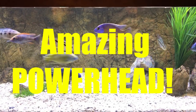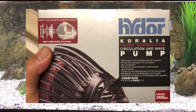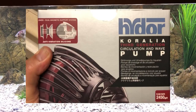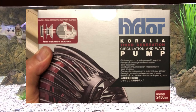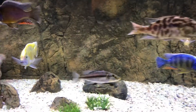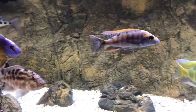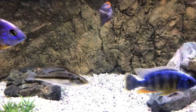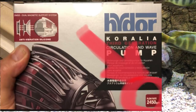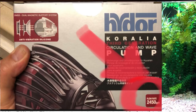Hello YouTube friends, Ben Ochart here. Today I want to speak with you about the HIDOR, the Coralia pump. This is their third generation pump and it is loaded with features, including compatibility with their controllers. What impresses me the most is how much water it pushes — over 2,400 gallons per hour. So this pump is moving a lot of water in the tank.